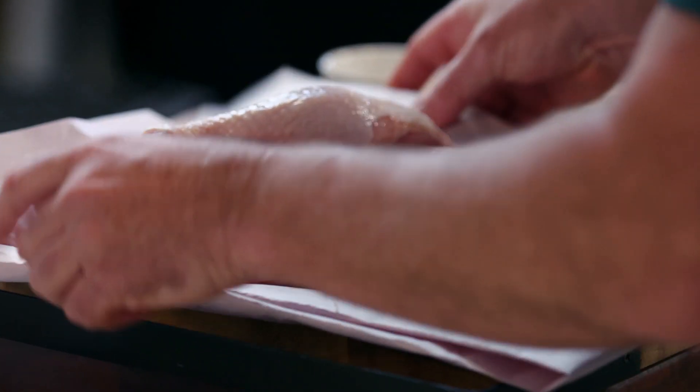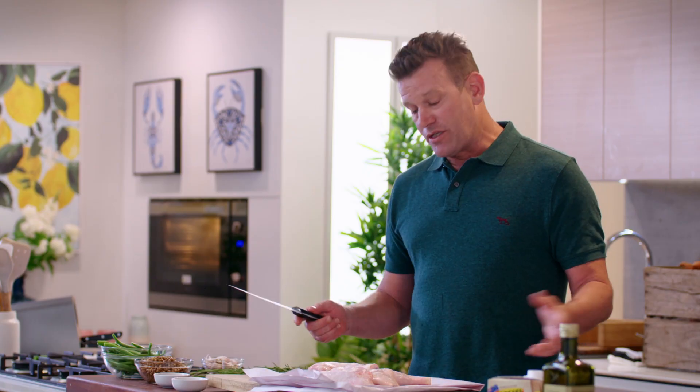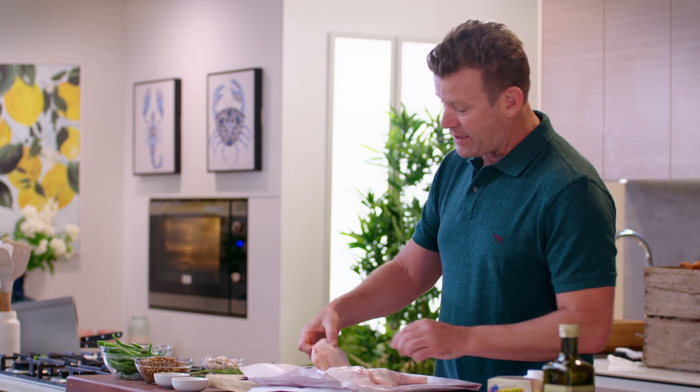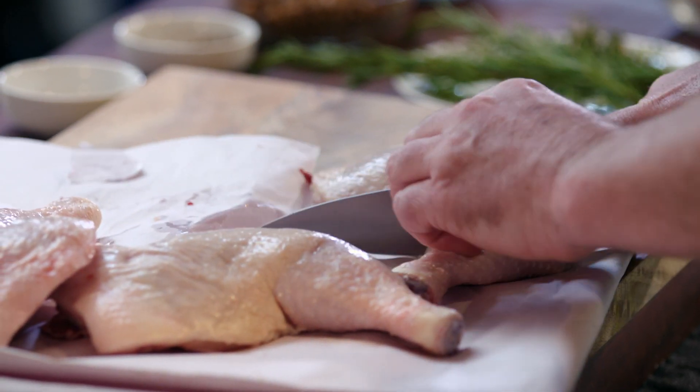Today's recipe is a single tray, all-in-one baked chicken thigh. I love all-in-one bakes because it means less washing up for my children to do. So here we've got four sizable chicken thighs, free range, and what we're going to do is simply divide them in two — so we've got our drumstick and our thigh — and we'll go through and do all four of these.